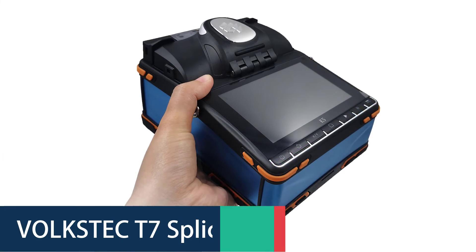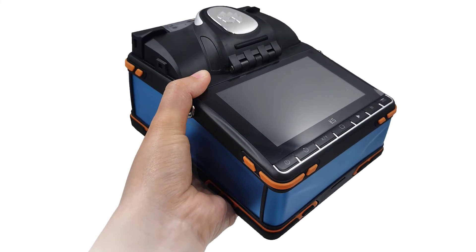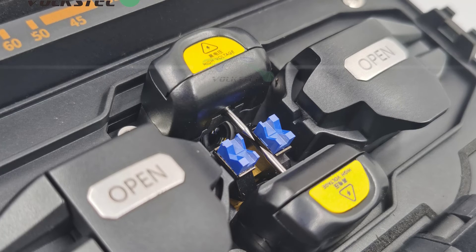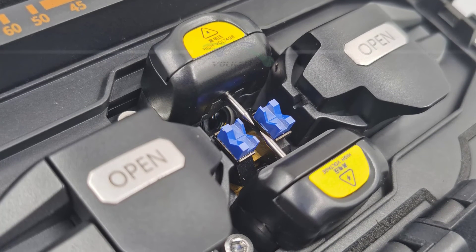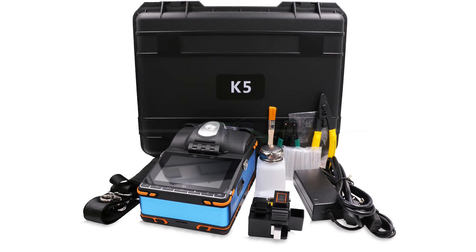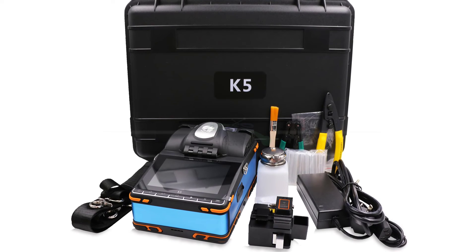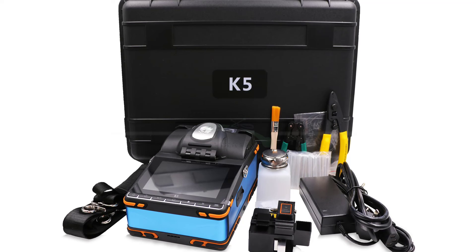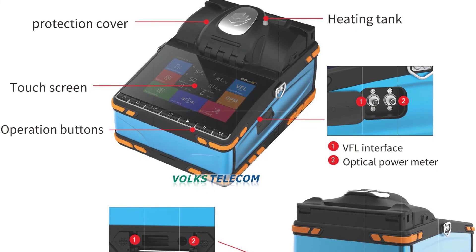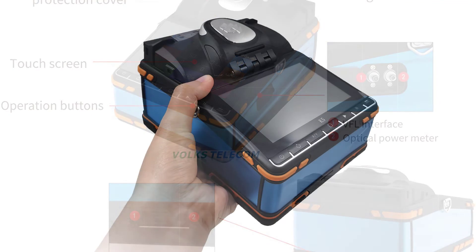Number 1: Volkstech T7 Splicing Machine. The Volkstech T7 is a high-quality, reliable, and affordable splicing machine perfect for any business or individual who needs to regularly splice fiber-optic cables. It is very easy to use and comes with a wide variety of features, making it a great value for the money. With a splicing time of 8 seconds and heating time of 18 seconds, it is one of the fastest machines on the market. The 5.5-inch touch LCD screen makes it easy to operate, with dimensions of 190 x 146 x 117 mm. It has a battery capacity of 7,800 mAh and an optical power meter range of minus 70 to plus 3 dBm, weighing 1.74 kg.